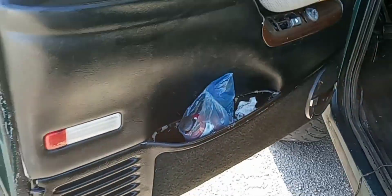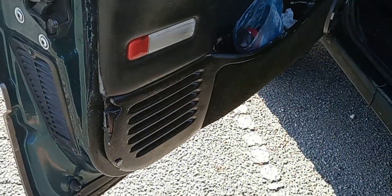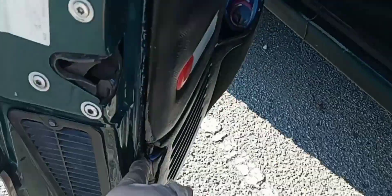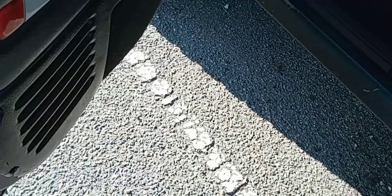Alright, we got the door panel all back together. Moment of truth — oh god, the door's locked. Alright, take number two. There we go! It stayed in place, no more sagging — she's on there!